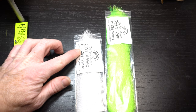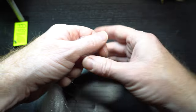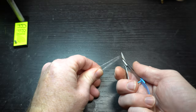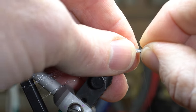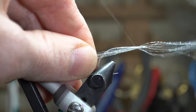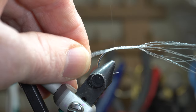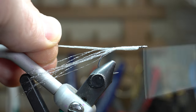For the body of the fly I'm using crystal web by Fly Tyer's Dungeon. You can choose the colors you want, but today I'm going to use hot clear white for the belly and hot chartreuse for the back. Clip off just a few strands — about six — then fold them in half and cut them to make the strands half length. Place them on the underside of the hook and tie them in directly in the middle of the bunch. While holding the material, wrap back to the start of the bend of the hook, ensuring that the material stays on the bottom of the hook. Then bring the forward-facing fibers rearward and tie them down directly under the hook shank.